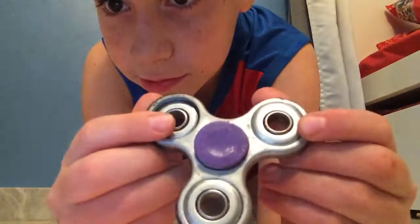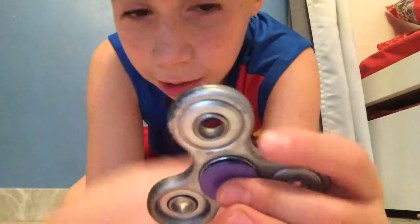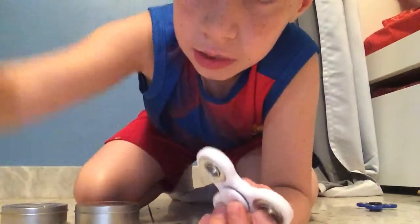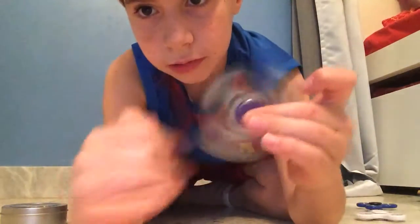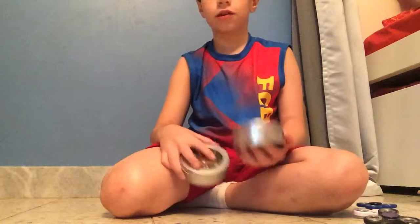As you can see, I painted it. It's the same as this fidget spinner but black — I painted it. Yeah, so it's normal, nothing special, just painted.